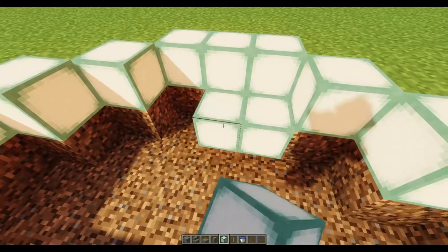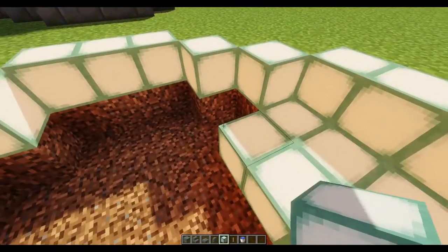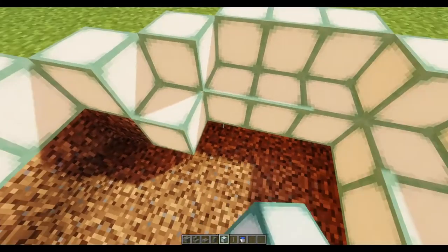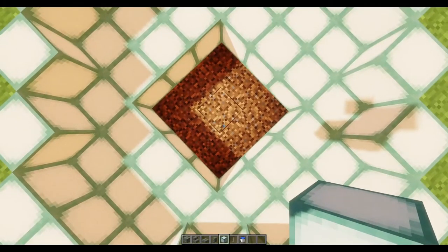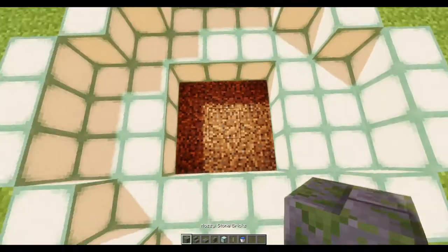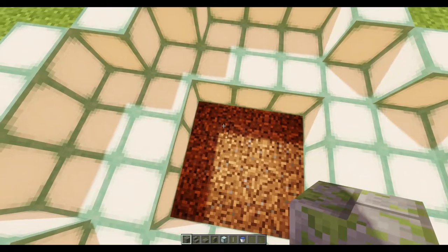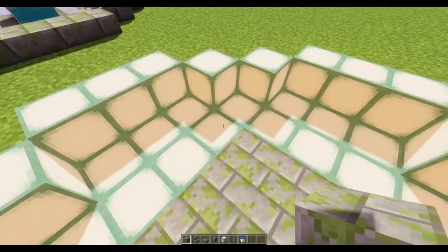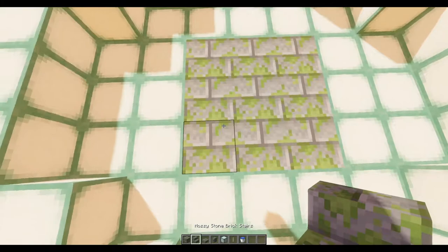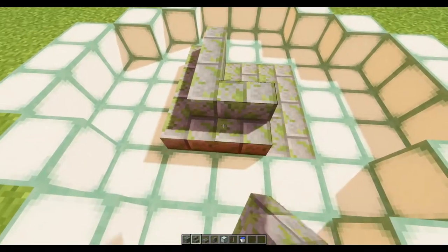Now that you've got your top row in, come down and put in a double bottom row like so. This should leave you with a three by three block section in the middle. I prefer to use mossy stone bricks, but you can use regular stone bricks, cobblestone, any rock or whatever you want. Fill in that three by three like so, and then we take our stairs — I'm sticking with the mossy stone, it just ties it all in.